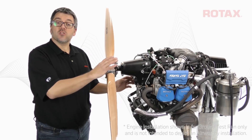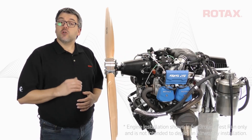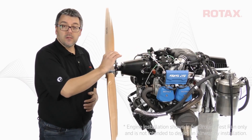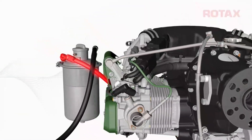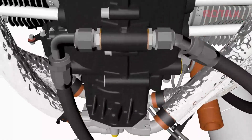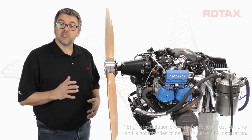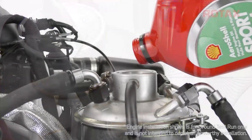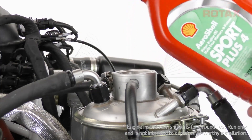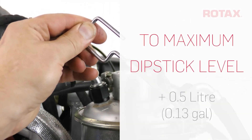This 915i S engine has just been installed on a test stand and requires the oil system to be purged before startup. Before beginning, ensure that all oil lines are correctly and securely connected. Out from the oil tank connects to the oil cooler, then to the oil pump inlet. The bottom crankcase fitting connects to the in on the oil tank. 915i S engines require two return lines from the crankcase to the oil tank. 914 and 915i series engines also require a connection from the turbo oil scavenge pump back to the oil tank. Fill the oil to the maximum level. Some of the oil volume will be used to fill the oil lines, oil cooler, and oil filter, so it's okay to add an extra half litre of oil above the maximum dipstick level.